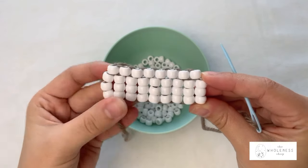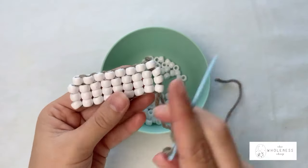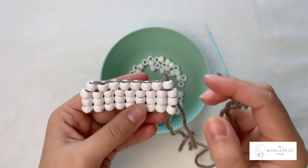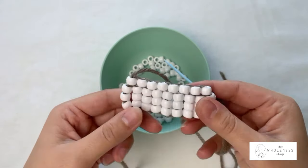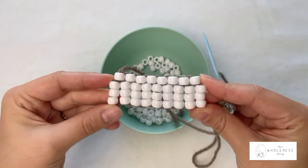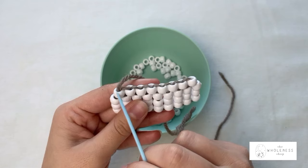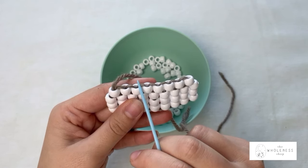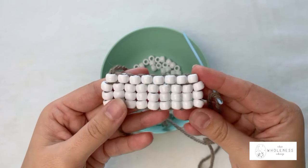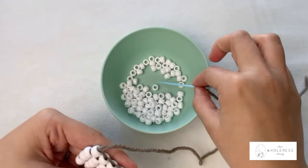We've got our foundation stitch and our first row of brick stitch. Some people like to turn their work at this point and continue going in the same direction every time they start a new row. Personally, I find the work turns out a little cleaner if I keep my work in one direction always, with my tail on the left-hand side, and then just reverse the direction of my starting row stitch and continue on. I'll show you what I mean — I'm going to teach you the way I prefer. So we're going to pick up two beads to start our row.